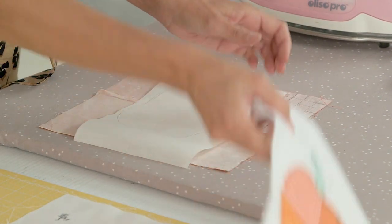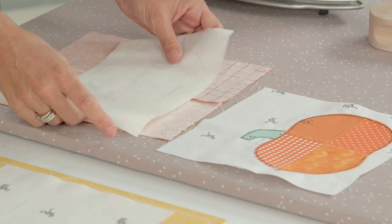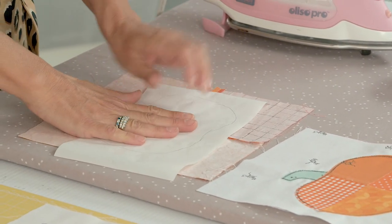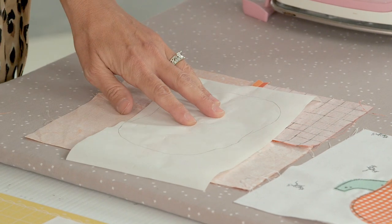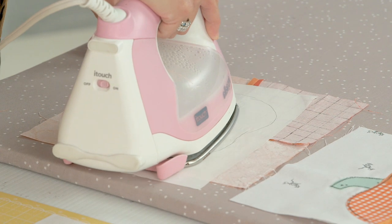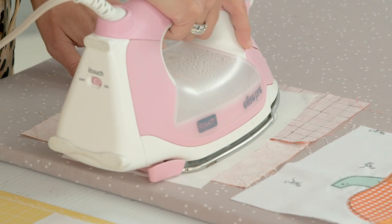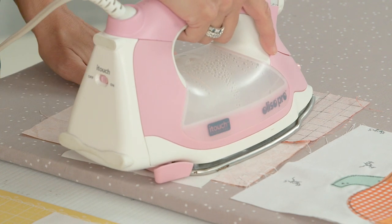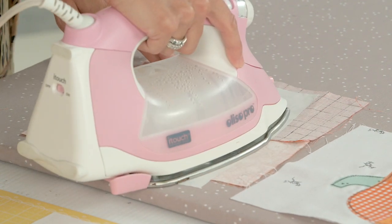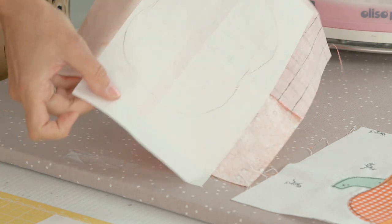If you center it, it's going to look like the pumpkin I have here. If you off-center it you could have the center seam kind of off-centered, which might be fun. I'm going to just do it right in the center. I'm going to take my dry hot iron and heat set this in place — give it a few seconds. Don't go back and forth too much because there is adhesive and it could slide, so just use firm pressure.